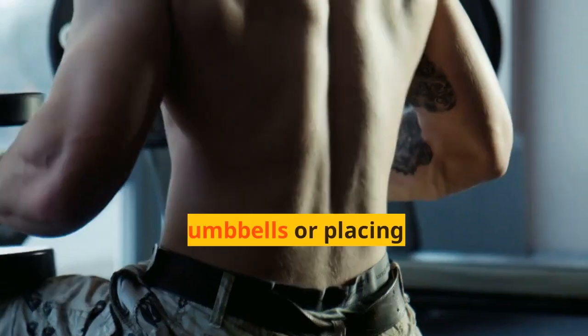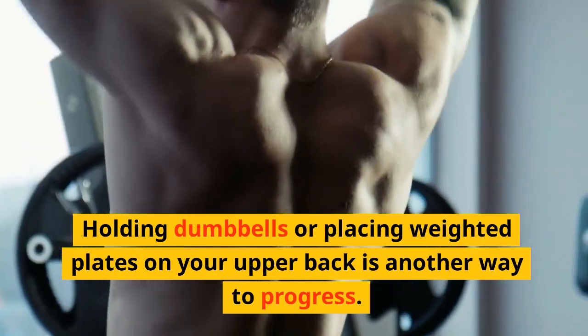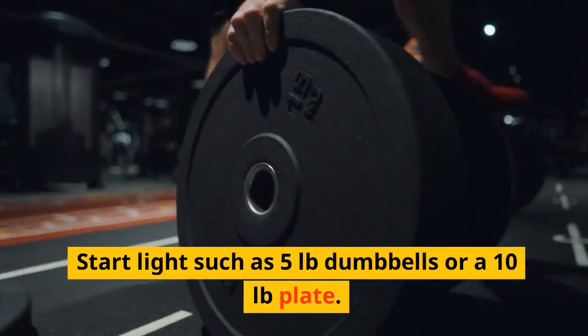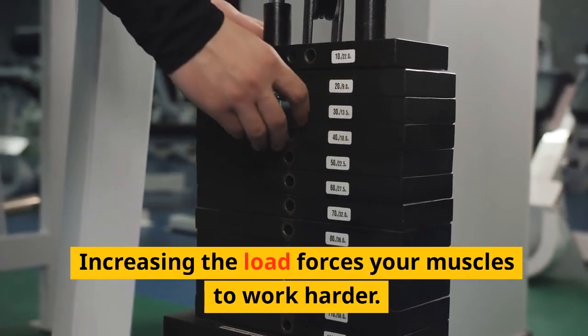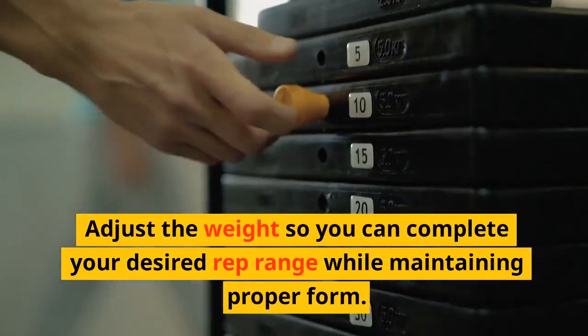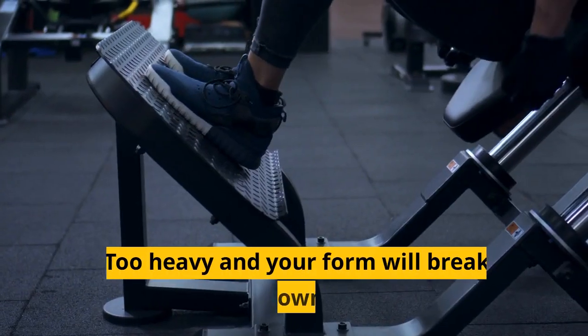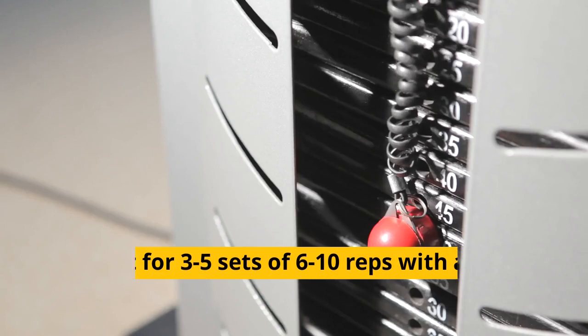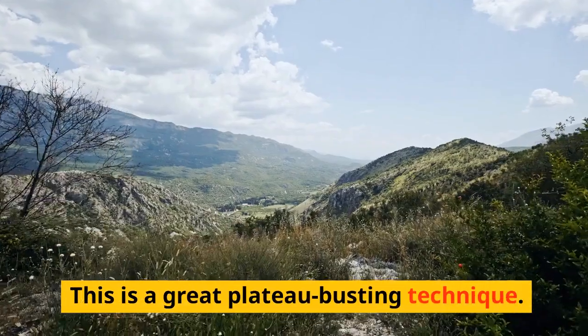Tip 5: Use upper body weights. Holding dumbbells or placing weighted plates on your upper back is another way to progress. Start light — such as 5-pound dumbbells or a 10-pound plate. Increasing the load forces your muscles to work harder. Adjust the weight so you can complete your desired rep range while maintaining proper form. Too heavy and your form will break down. Shoot for 3–5 sets of 6–10 reps with added weight. This is a great plateau-busting technique.